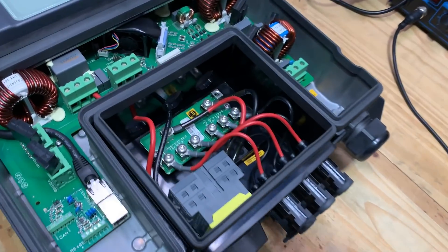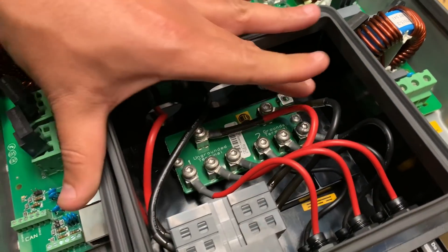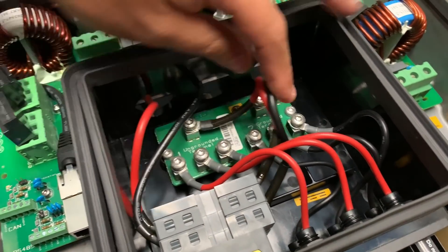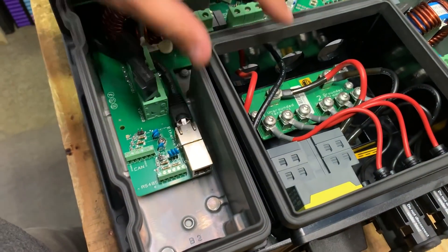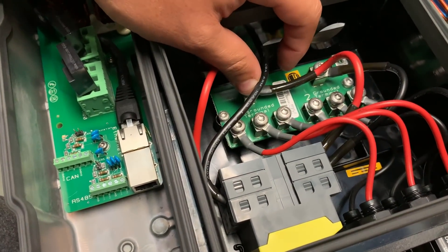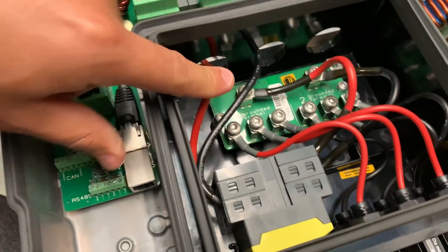Interestingly enough, I don't see a fuse in here like I did on the other side. But that must be because all the panels are probably fused before they come in here. I'm sure if we look at the documentation that's going to be the case. So they use 10 gauge wire for the DC side.